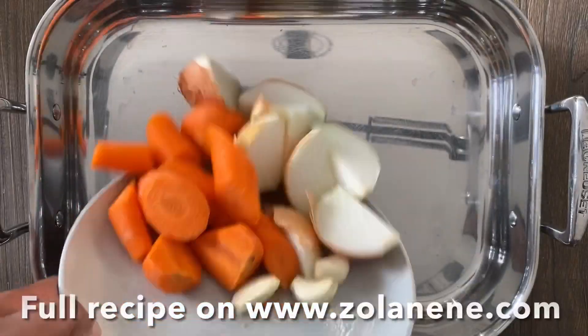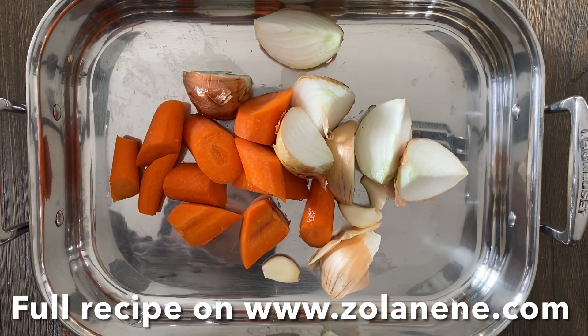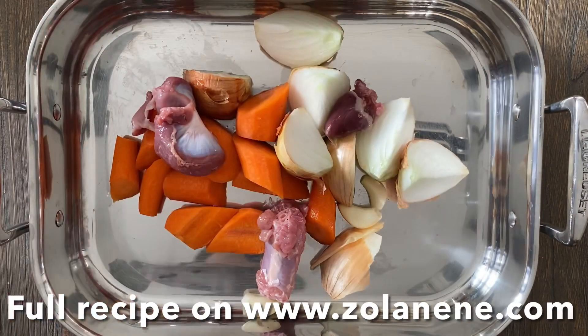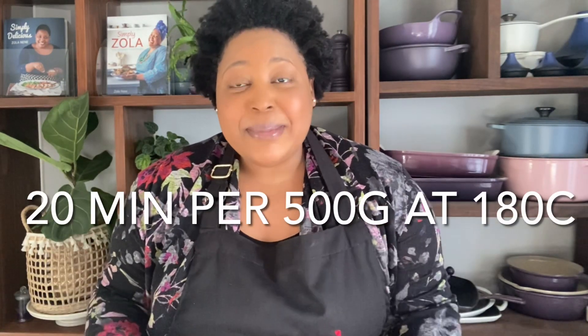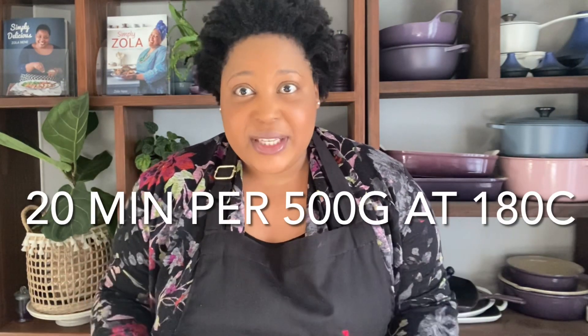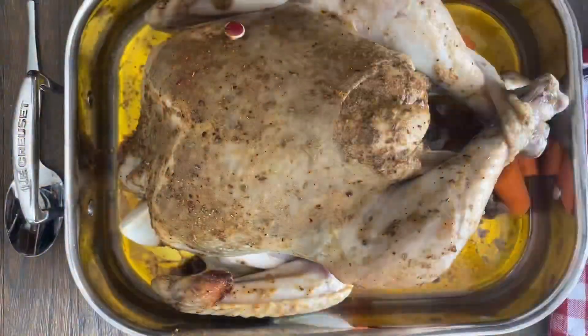Place the veggies and the giblets into a roasting tray — this acts as a trivet, keeps the turkey raised so air circulates around it for even cooking, and will also help flavor the gravy. Place the turkey on the veg and cover with foil. My turkey is four kilograms, so the rule is 20 minutes per 500 grams at 180 degrees. No matter how big or small your bird is, remember those rules and you'll get it perfect.